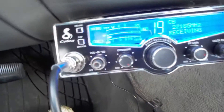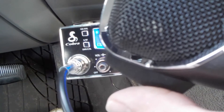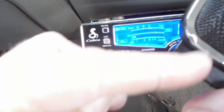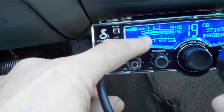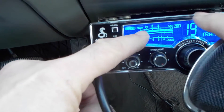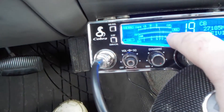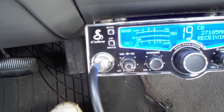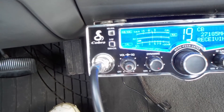You just grab the mic, hold it two inches from your mouth, press down the button, and talk. Breaker breaker, testing testing. When you press the button down you'll see it say TR here — that means you're transmitting. RX means you're receiving. I'm about 20 miles from the freeway so they can barely hear me way out here.